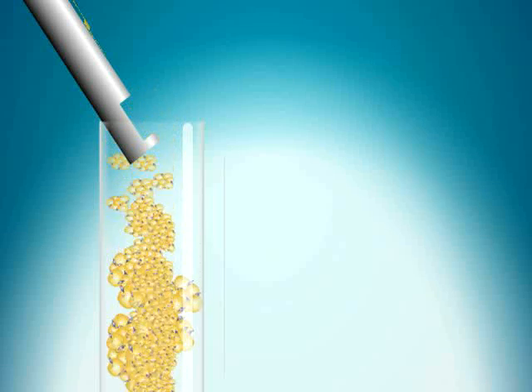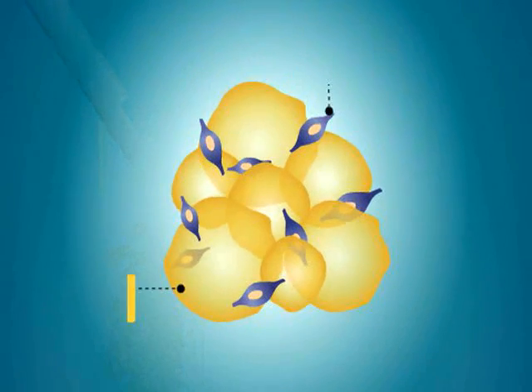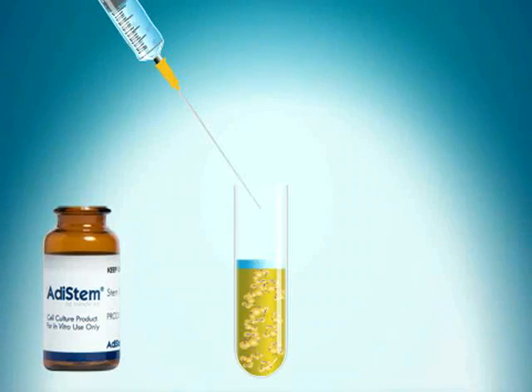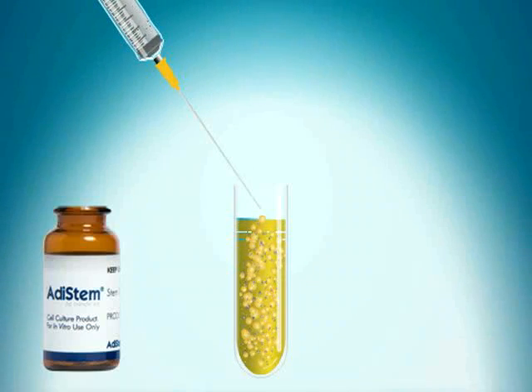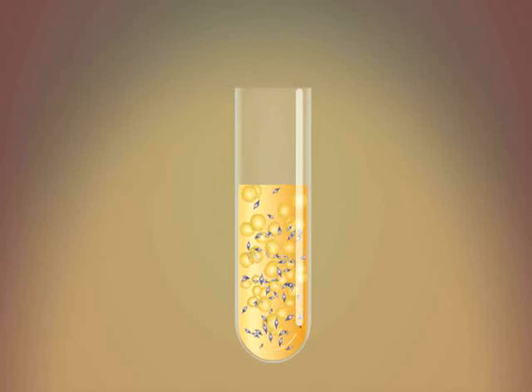The fat is then placed into test tubes. Atta Stem Cell Extraction Solution is added. The fat and stem cells are then placed into a centrifuge and spun. This process gently separates the fat and stem cells.